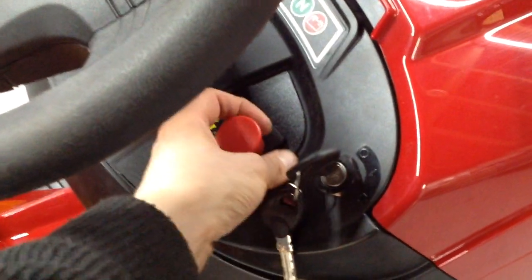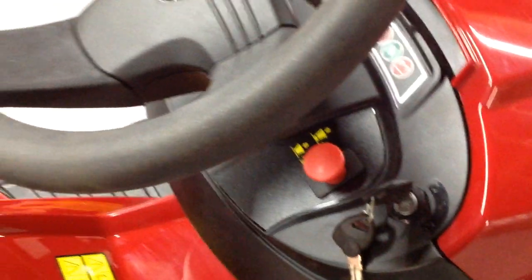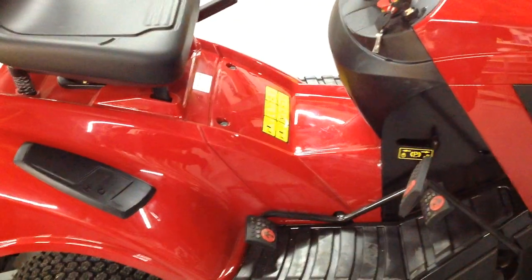This button here is for engaging the cutting deck — just pull up to engage, push it down to disengage. The cutting deck has to be disengaged to start the machine, and you have to be on the seat at all times when the machine is running or else it will cut out, just as a safety feature.